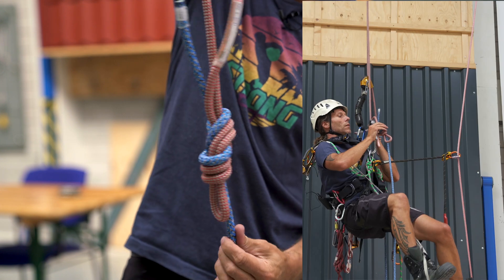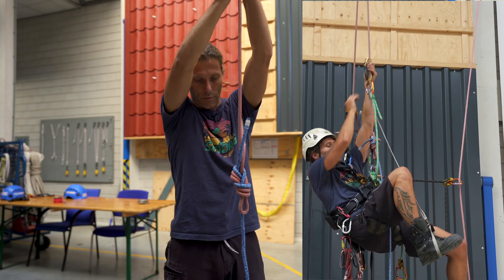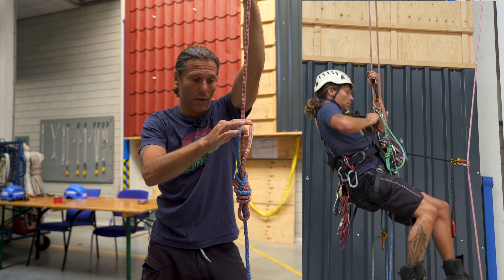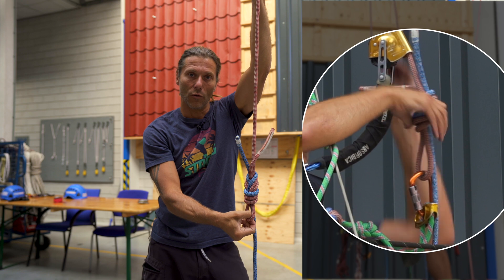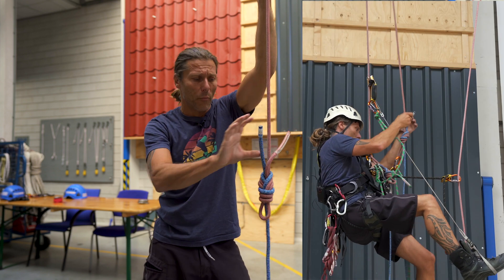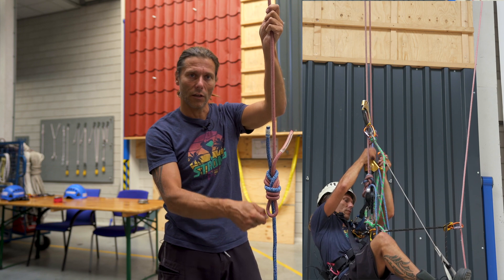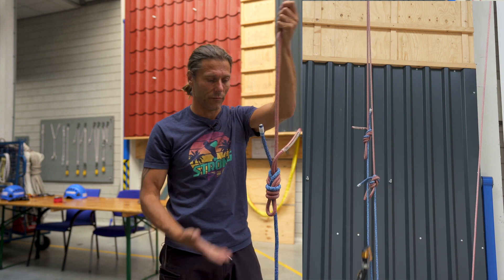Now if I were coming down on rappel and this was my backup, I can just clip my cow tail into the loop or the bight, pass the knot with my backup device, take out the cow tail and continue on down. It's that easy.